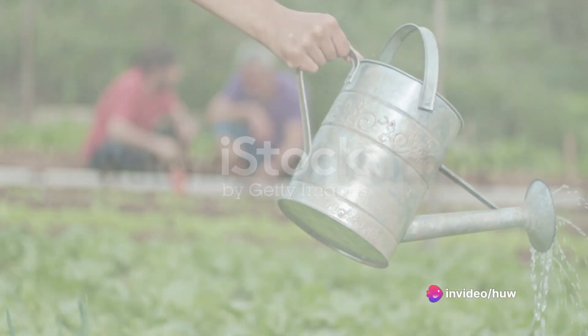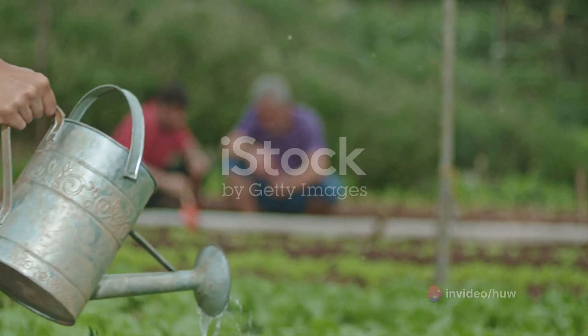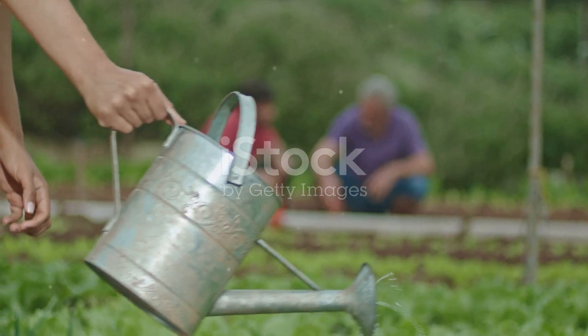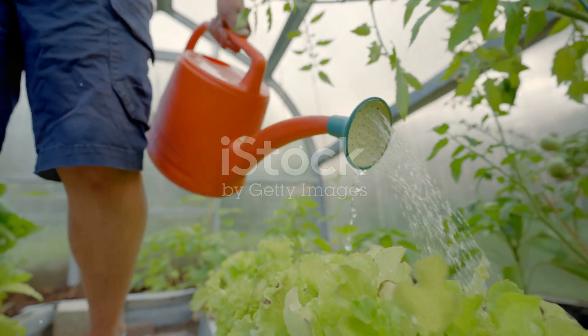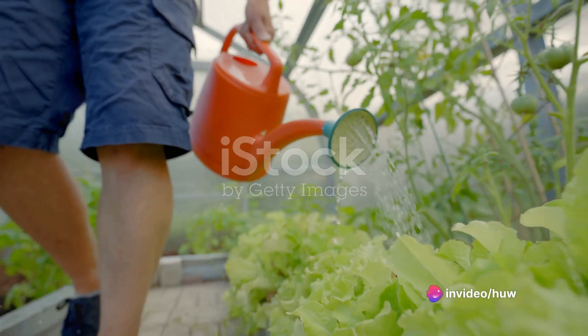Watering is a delicate balance. You need to give your plants enough water, but not to the point of over-watering. Remember, different plants have different water needs. As a general rule, it's better to water deeply and less frequently — this encourages deeper root growth.